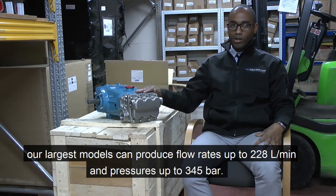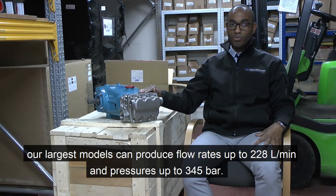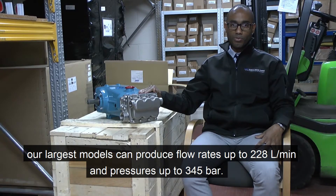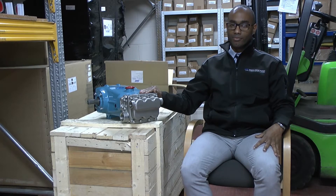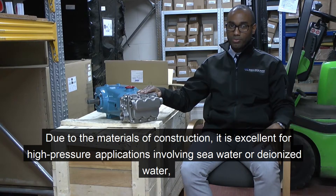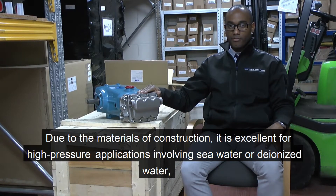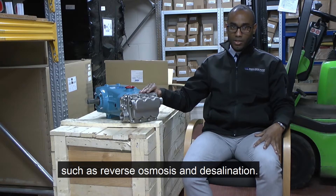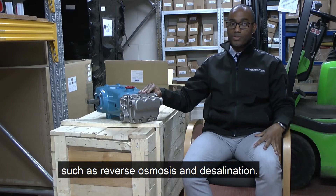However, our largest models can produce up to 228 litres a minute and pressures up to 345 bar. Due to the materials of construction on this pump, this unit is excellent for high-pressure applications involving seawater, such as reverse osmosis applications.